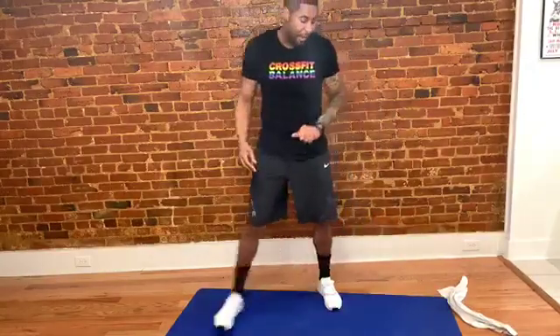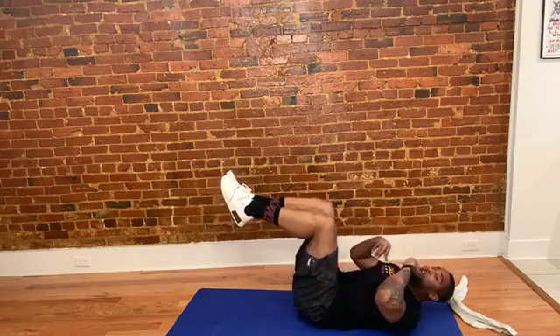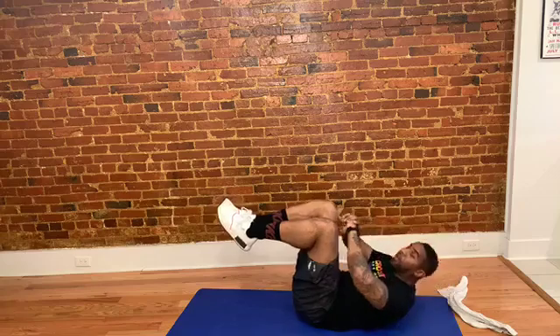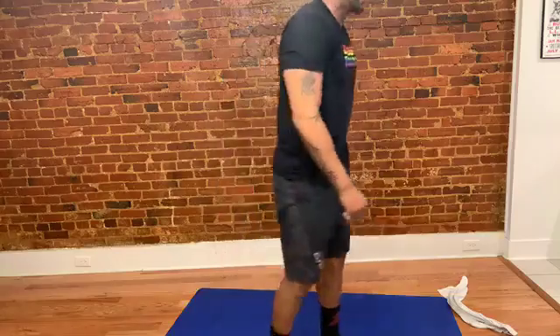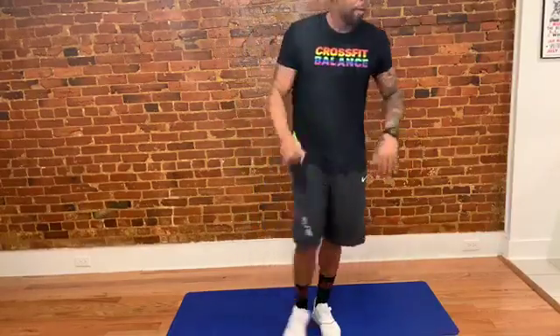Ten more seconds and we're going to crunches. Three, two, one — simple tabletop crunch, legs up, drive your chin towards the ceiling. Shoulder blades should be rounded off the ground. Lower back should press into the ground. It's 20 reps. Whenever you get your 20, you get the rest — that will be round one. We've got 30 more seconds if you haven't gotten your 20 yet. It's all about your effort.